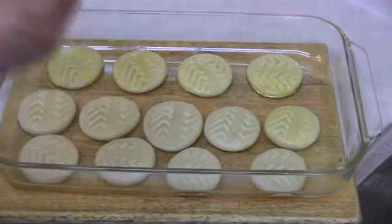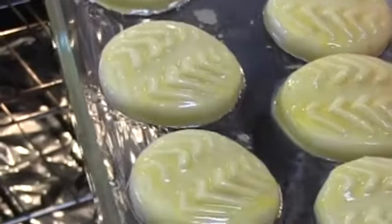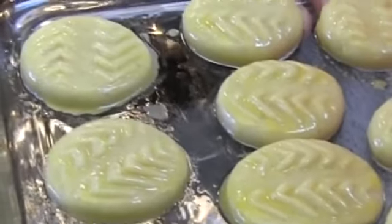I brush with egg. Now my cookies are ready. I bake them at 250 degrees for 20 minutes.